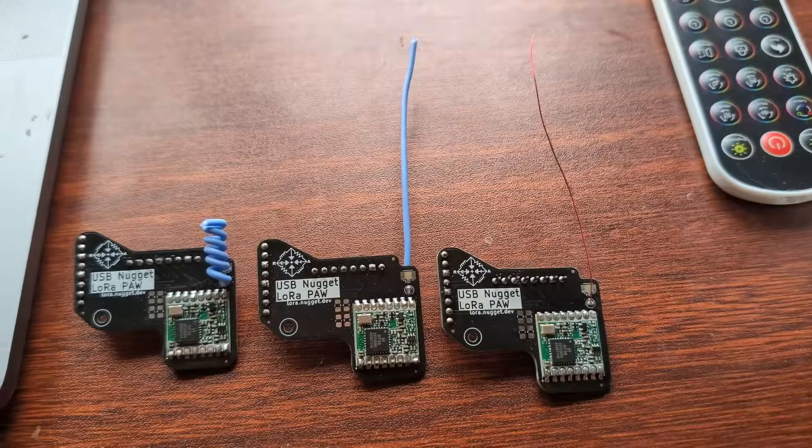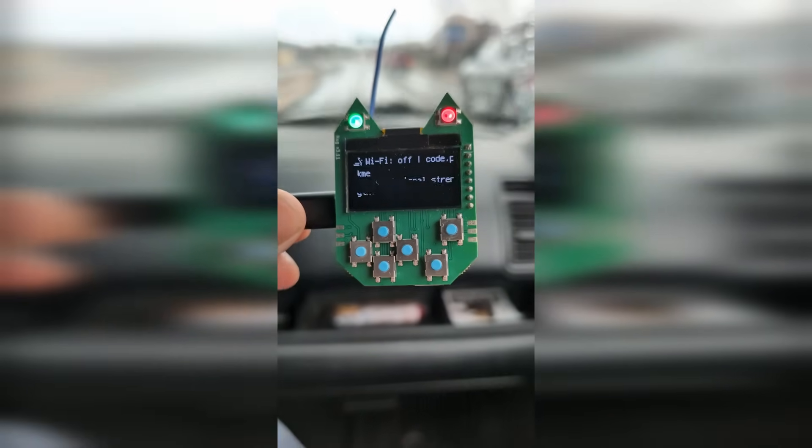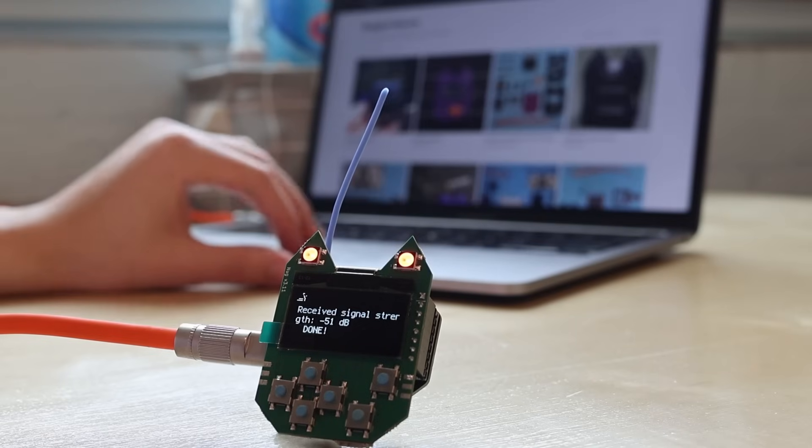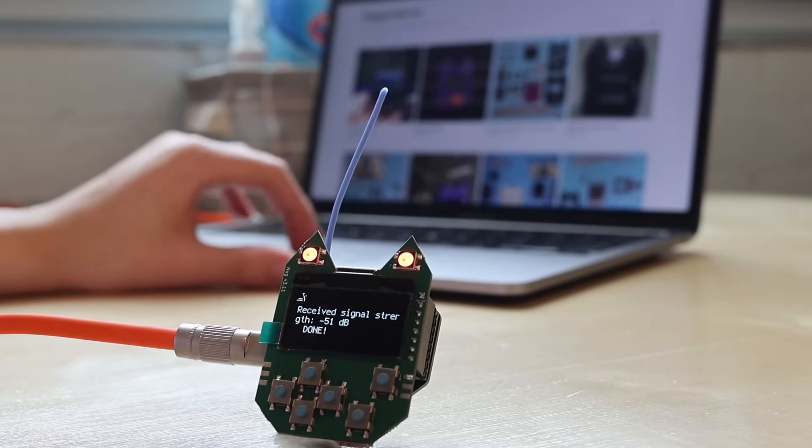So if you're looking for an exciting new technology to drop into an existing project to add miles of range, I can't recommend LoRa enough. If you want to check out this specific backpack for the USB nugget that we created for this project, you can check out the Redia.io web store. And if you want to learn more about LoRa, stay subscribed because we're going to do even more videos covering this technology. We'll see you next time.